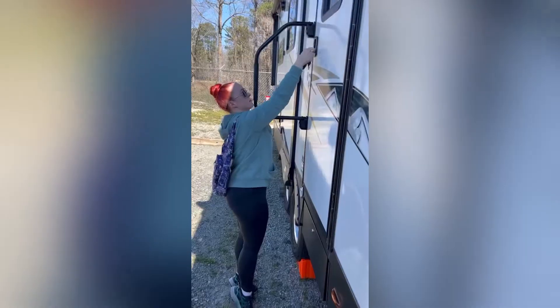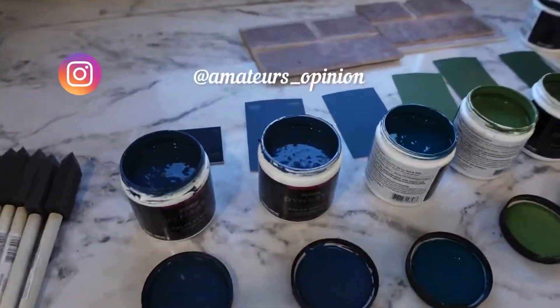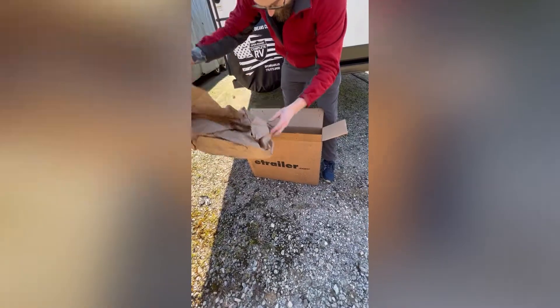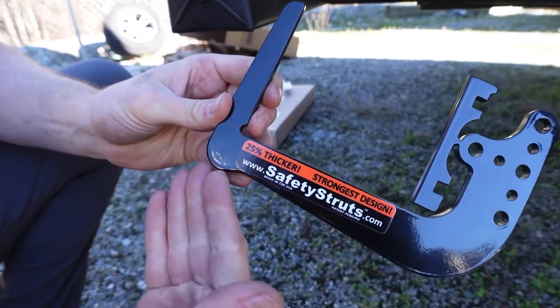Hey friends, this weekend after a quick Taco Bell run, we stopped by the RV, threw up some paint samples — go to my Insta if you want to see what those look like — and then we decided to put up a storage shelf that arrived.